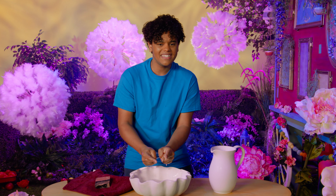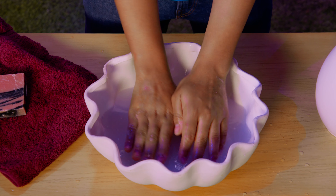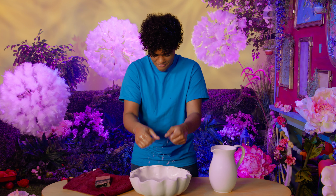And now my hands are nice and squeaky clean. Time to rinse and get all this soap off. I am rinsing off my hands. I'm rinsing off my hands. Rinse, rinse, rinse — I'm rinsing off my hands.